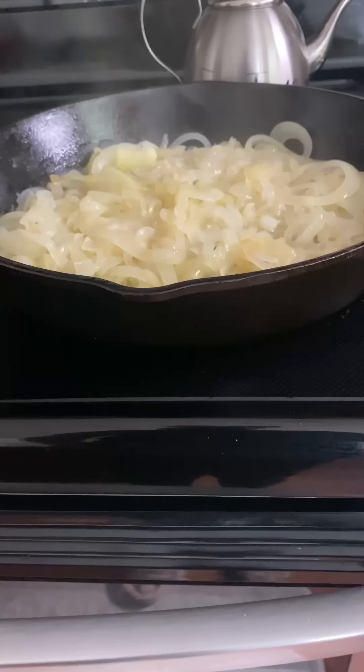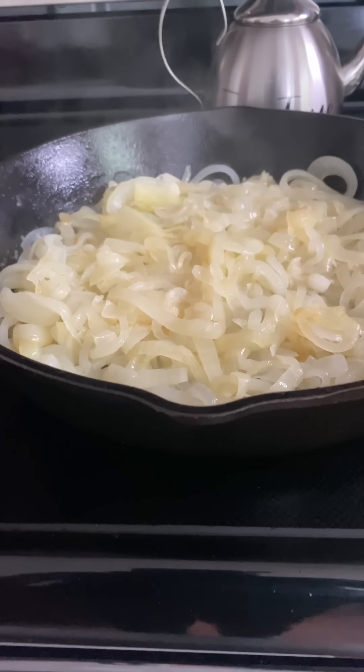It is so rich and so creamy. This would be amazing over some homemade biscuits — yes! I will see you all next time, the good Lord willing and the creek don't rise. Bye-bye!